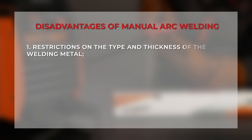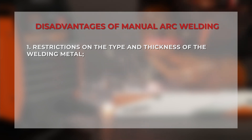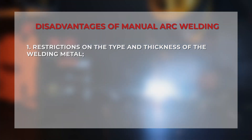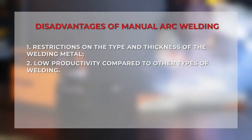The disadvantages of MMA welding are as follows. Welding thin gauge metals is not for MMA — this type of welding is more suitable for welding workpieces with a thickness of 2 to 10 mm. If you need to weld aluminium and non-ferrous metals that are very thin or very thick, MMA welding is not suitable. Low productivity: compared to semi-automatic welding, the productivity of MMA welding is insufficient.